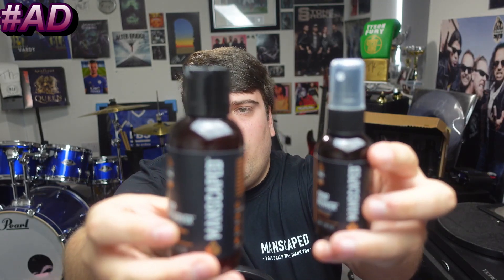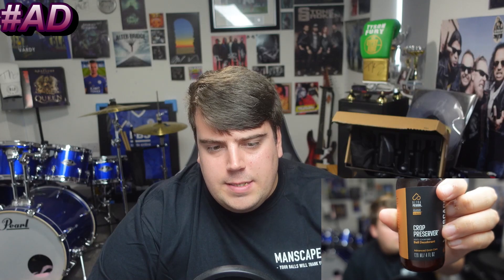Two things that I didn't know I needed until I got this package: the Crop Preserver — simply apply after you shower for all-day odour protection — and the Crop Reviver, a cooling aloe vera gel to refresh the area whenever needed.